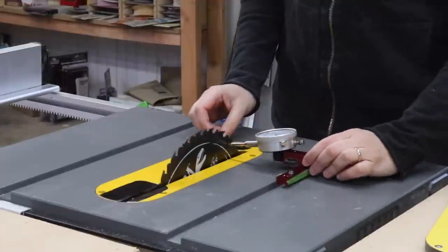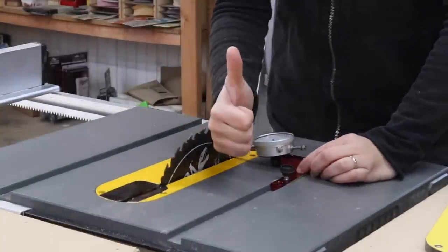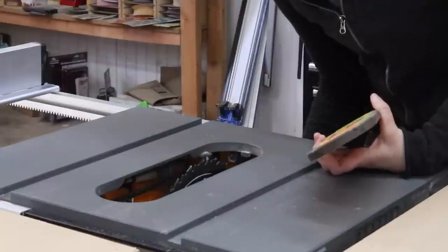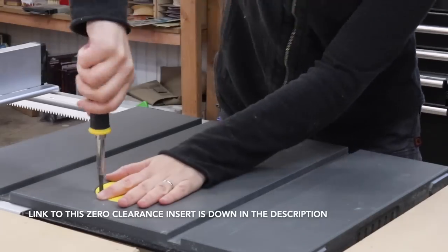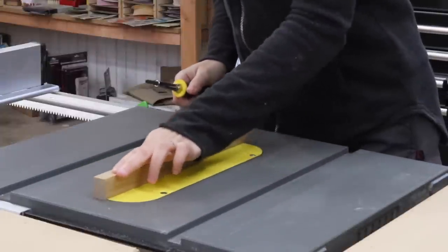Before starting, you want to make sure that your blade is perfectly parallel to your miter slot — I'll put a link to a video to show how to do this with my saw. Mine was good, so I went ahead, removed the throw plate, and also removed the riding knife. I lowered the blade all the way down, then put the zero clearance insert in and played around with the settings to make sure it was flush with the table saw top so that when you're pushing pieces along, it doesn't catch on the table saw.